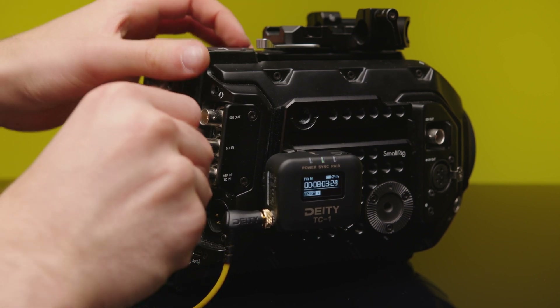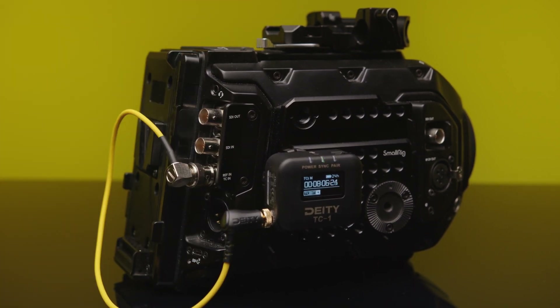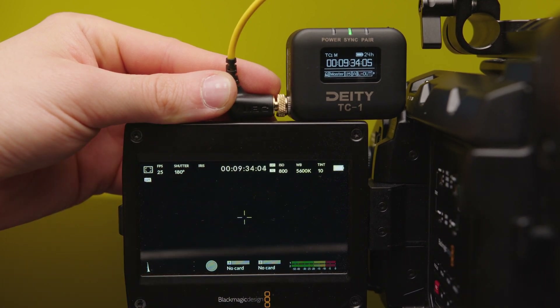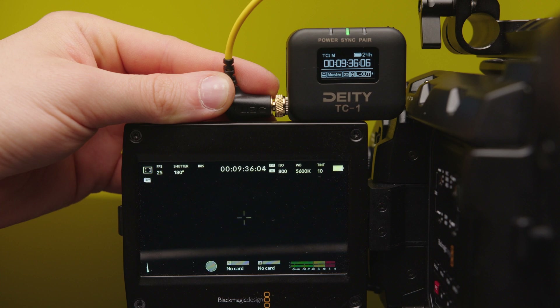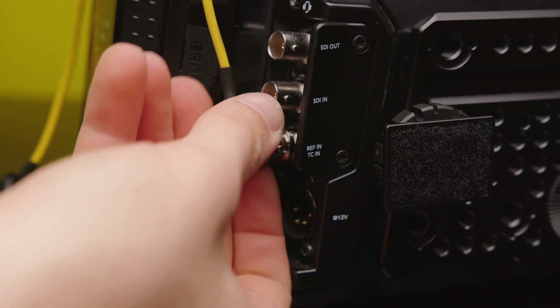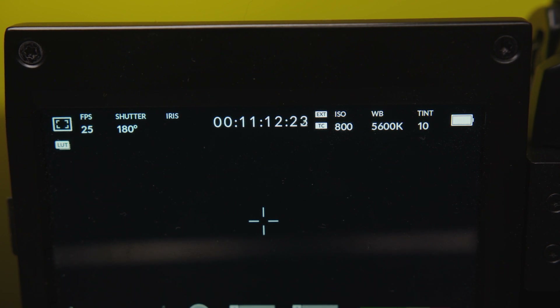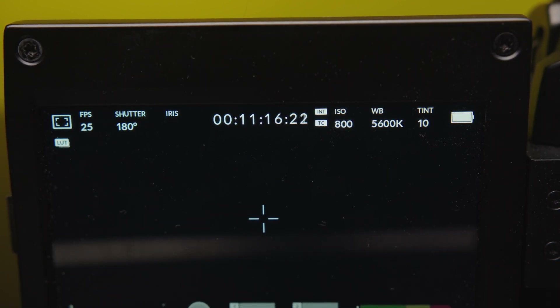First of all, the Ursa Mini Pro via the BNC timecode in. Once connected, it should automatically sync up. Sometimes you have to press the timecode on the screen to change from zero to external. You could disconnect the cable and the internal camera clock should continue the timecode, but you never really know how accurate the camera's internal clock is.